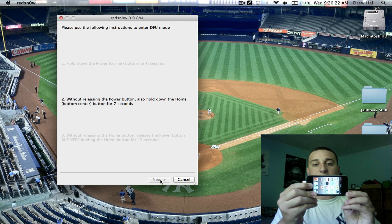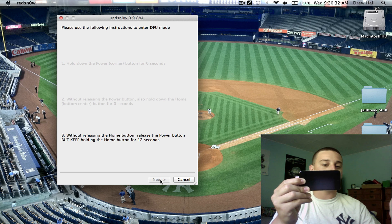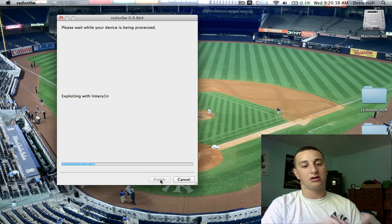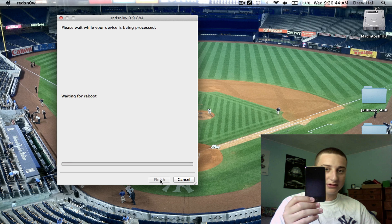Counting down: 1 through 10 for the power+home hold, then 1 through 10 for the home-only hold. Now it's doing its thing. You'll see it'll flash a little white or off-color, waiting for the reboot. And it's jailbreaking.